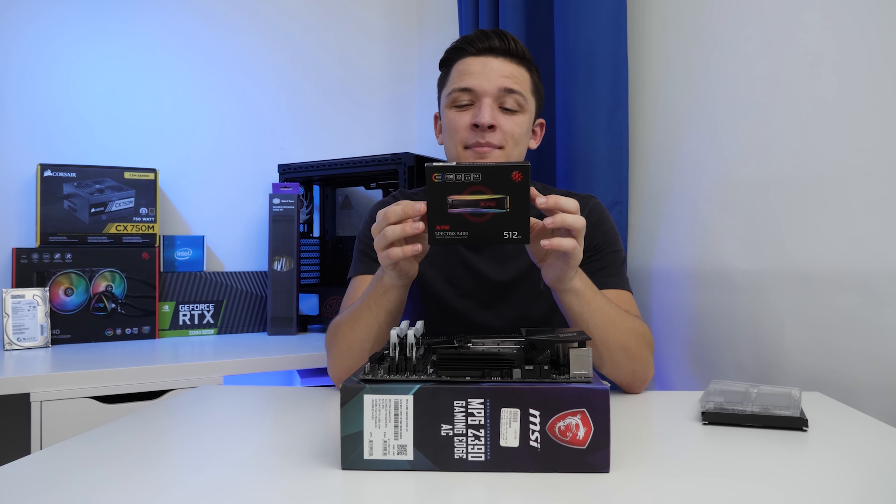Installing the M.2 drive is once again easy — simply slide it on in and secure it down with the included M.2 screw. The next step is to move the motherboard assembly over to the side and grab our case.